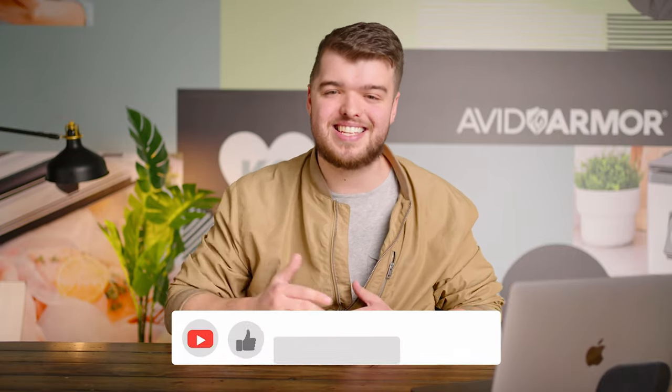What is up AvidArmor fam? Today we are going to be answering questions you all sent in to us about our chamber sealers. But before we get into that, if you guys like our content and want to see more like it, please hit that like and subscribe button down below.